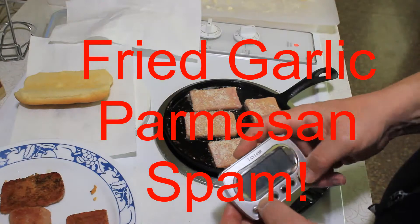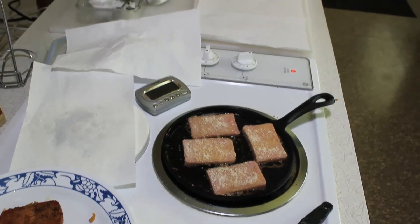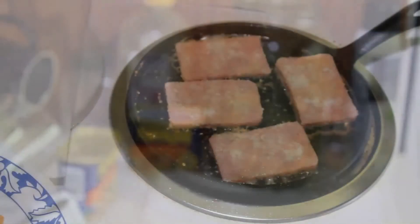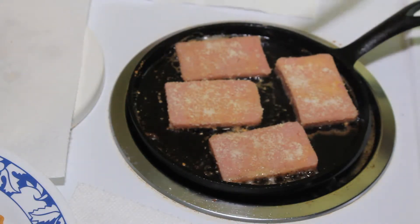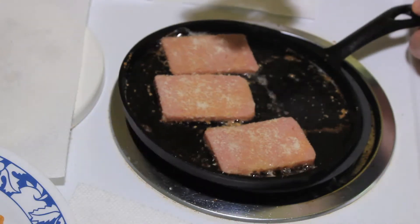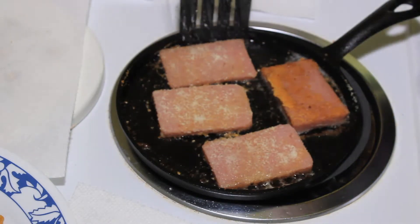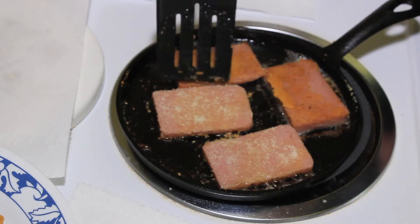Two minutes. Get that garlic in the oven, lower rack. After I flip this it will probably be done. There we go — let's see how this works. Get some oil back over there. Yep, that's just about right. Nice, I'm excited about that one.